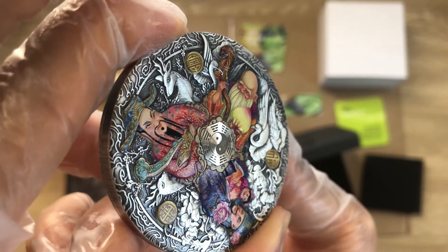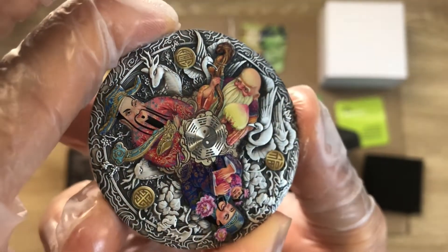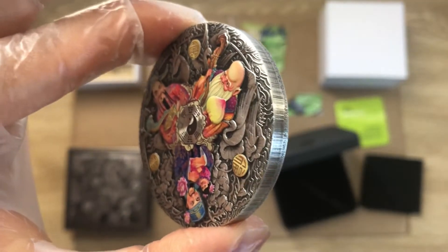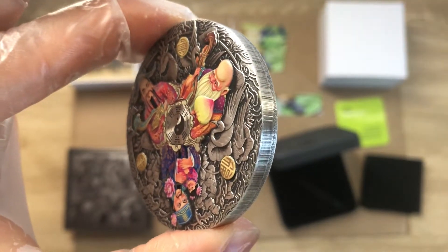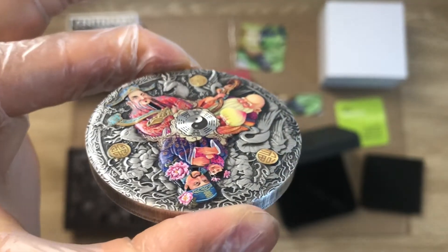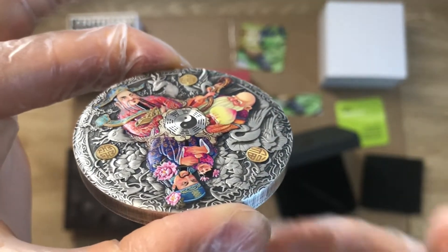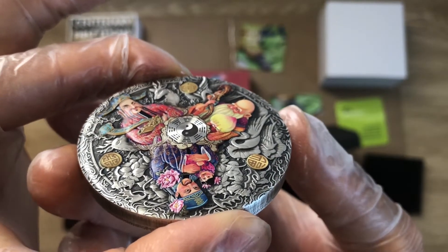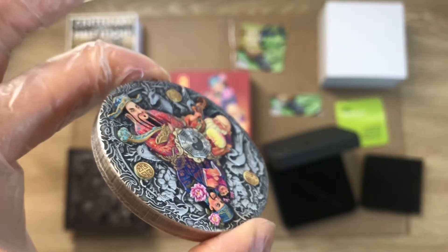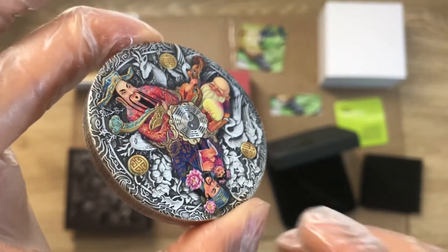This is what you expect from Natasha Mohl — she does simple, simplistic coins but she also does coins that are heavy in detailing as well. She is probably one of my best designers at Perth Mint.